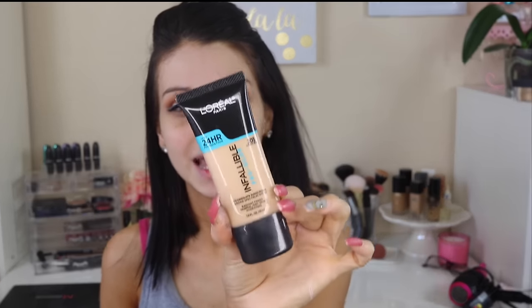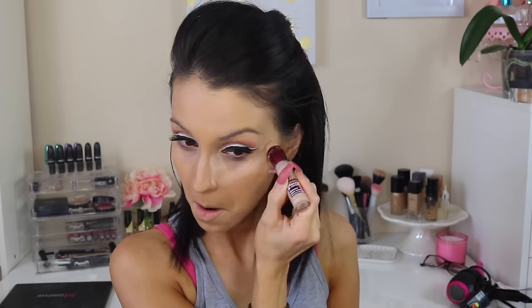I'm using falsies — the Salon Perfect wispies as well as the Ardell ones. After applying mascara, I'm moving on to foundation. I'm using the new L'Oreal Pro Glow foundation — I did a review on this foundation and I've been loving it, I'll leave the link down below. I'm applying it with a beauty blender and blending it all over.